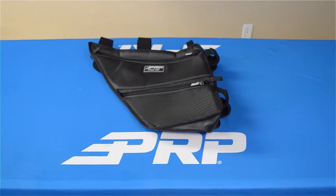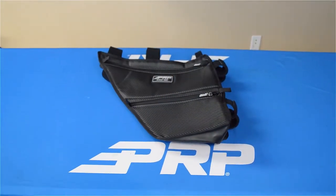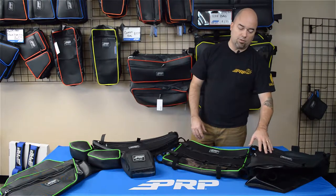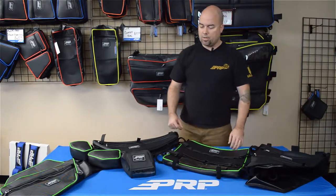The truss bags go behind the heads of the driver and passenger, fitting in that triangular area there. It offers two large compartments, a little bit bigger than that factory OEM storage they offer. It's conveniently located storage, out of the way, not going to bother you or be in your line of sight too much.